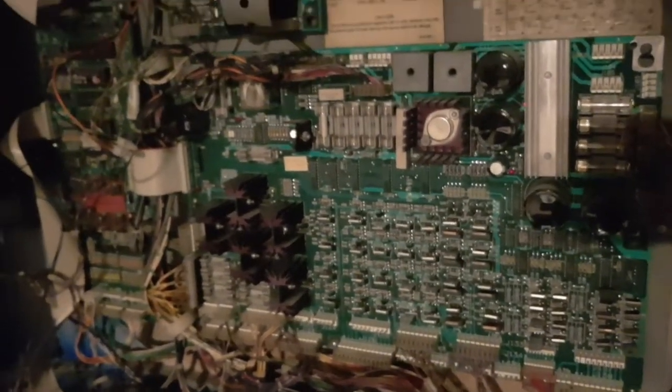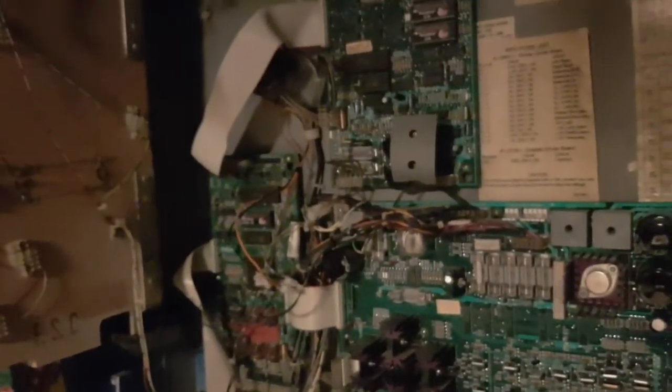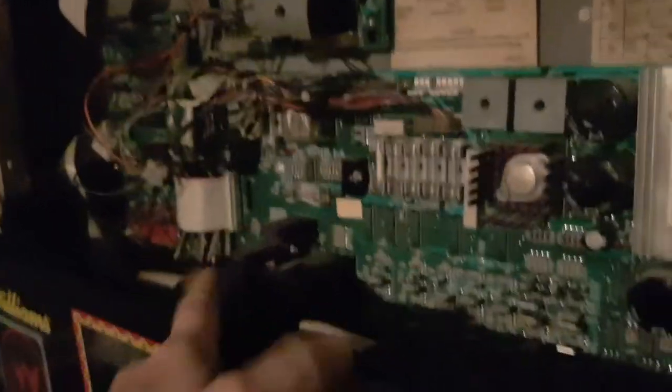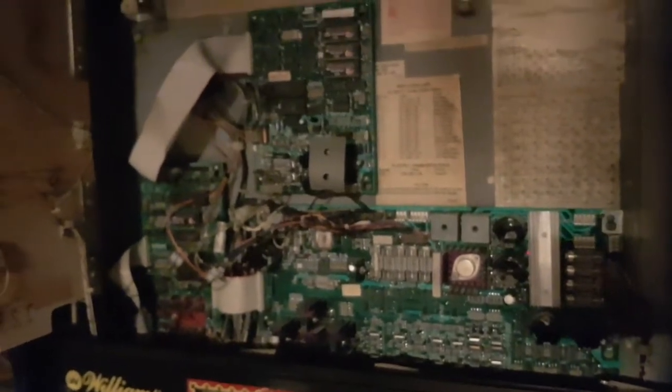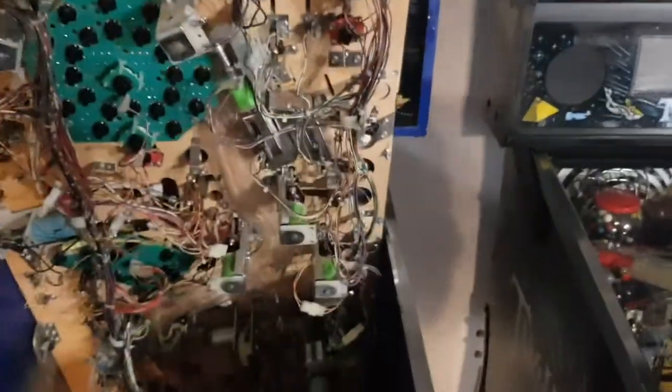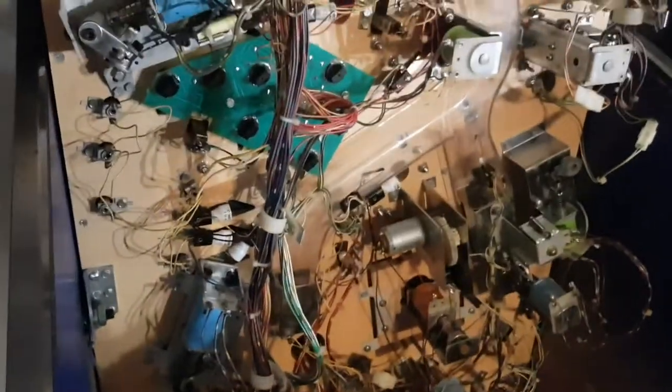Probably three or four of the machines I have here have had connector issues going into the GI. So if you've got a machine exhibiting bad behavior with the GI, that's where you want to focus. I think I also had a transistor fail at some point. The sound issues come and go, but knock on wood, it's been fairly reliable for the past four to five months. I've already taken the balls out before tilting up the playfield so as not to cause any damage.